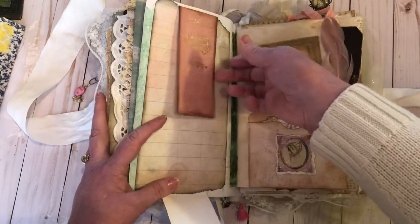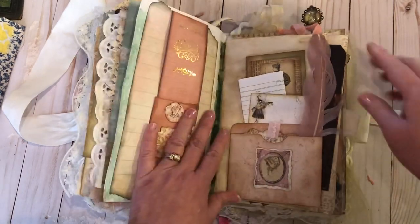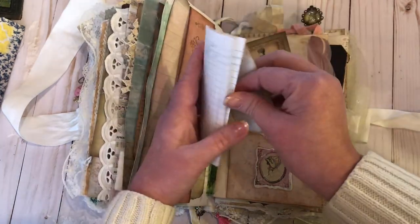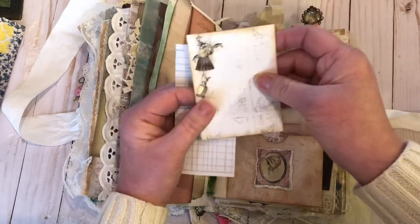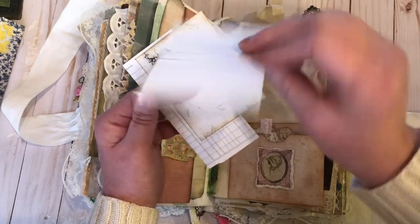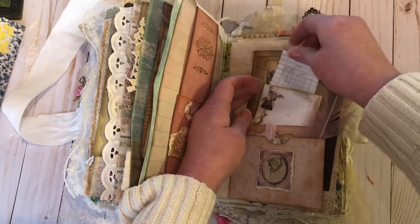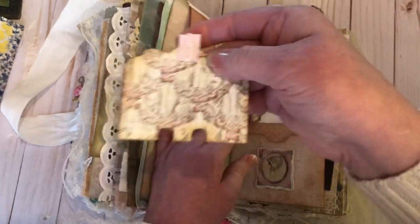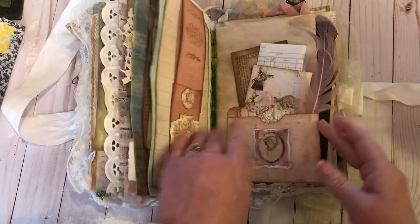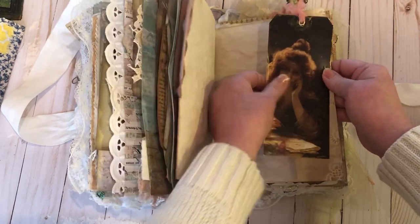This folds down as a great journaling spot and it's on magnets so it closes. There's a little pocket with a feather and some journaling — another little piece of ledger paper and a journaling card backed with coffee-dyed paper. I made this little journaling card, put some lines on it, and it goes in back. This one has a little tag and die cut — I just love that paper — and that's a chipboard piece from it.